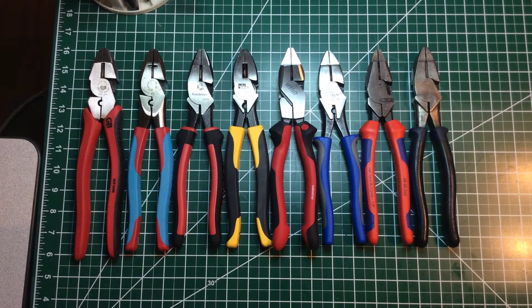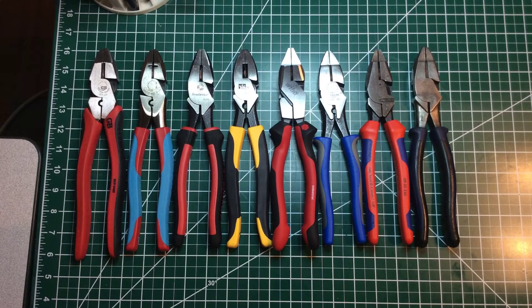I want to thank you guys for stopping by. I hope you find something interesting and helpful in this video. Okay, let's just start with the Gartner and Bender.